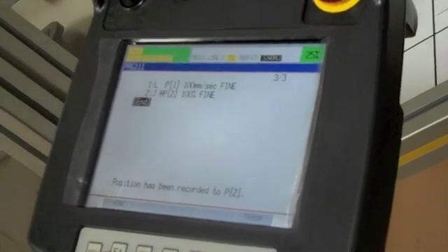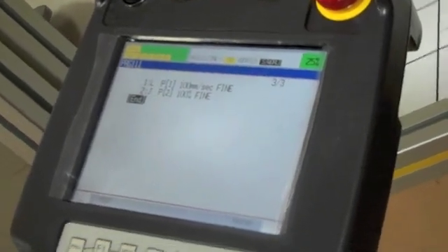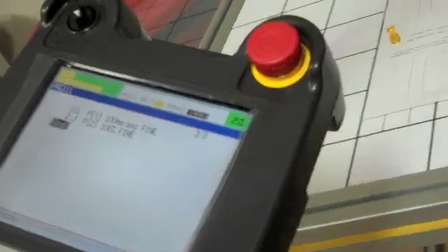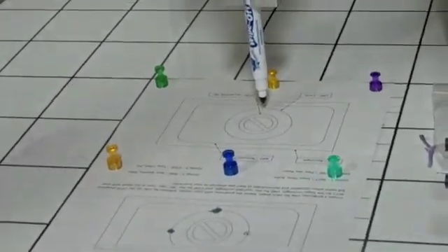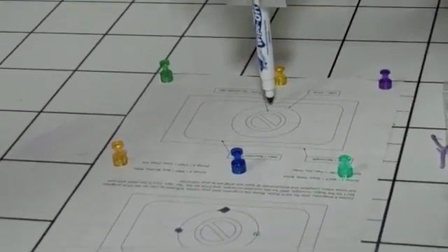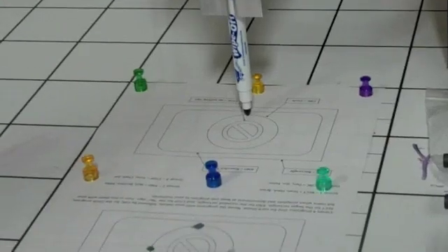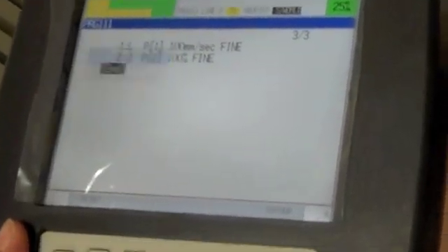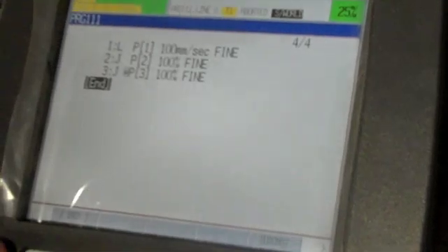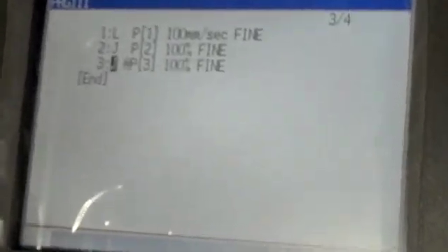Now he's going to move into another point on the circle approximately 90 degrees from the original point, so he'll probably go to the backside of the circle and create his next point. Once he gets it in position, this is our second point on the circle. He will create a circle point. A circle point is a little different in that it will give you another point option, and what he has to do is change that from a joint point to a circle point.